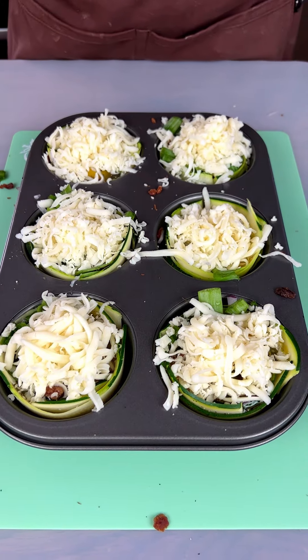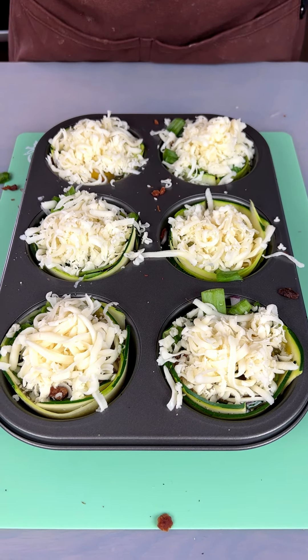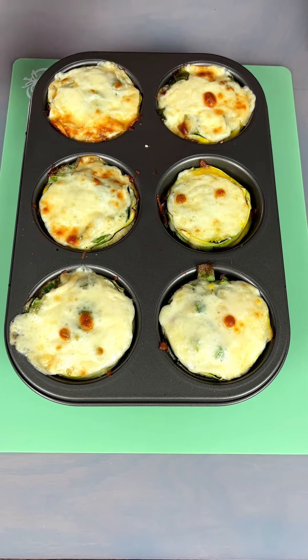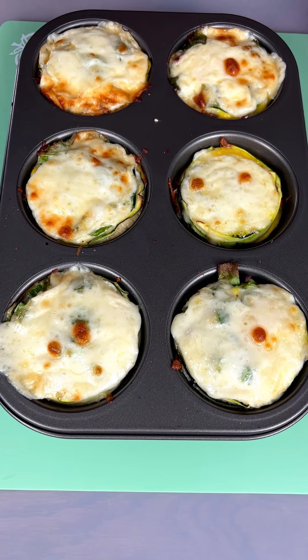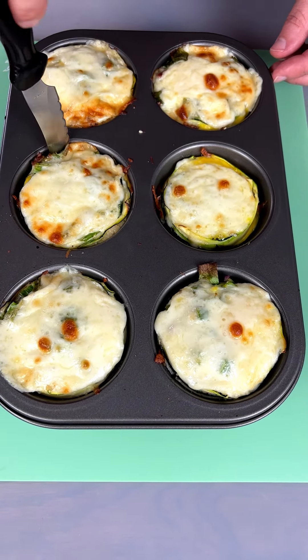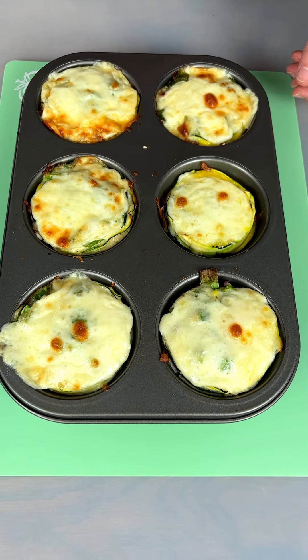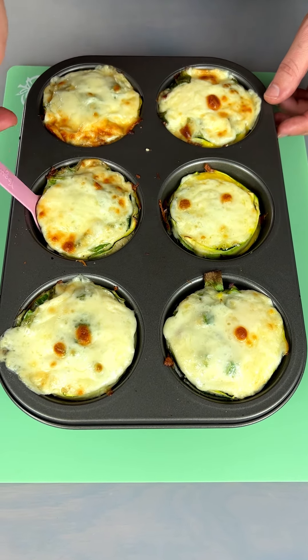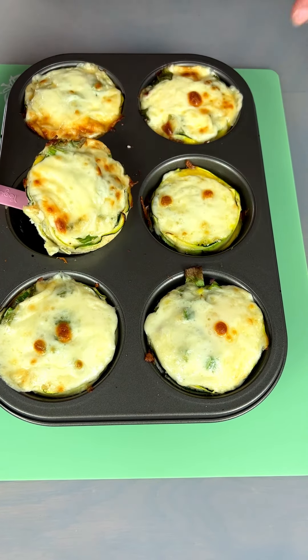We're gonna put it in the oven at 350 for about 10 to 15 minutes and then gobble it up. Look at the browning on the cheese — these are just gonna be perfect. I'm taking my knife here to double check. Let's pull this out — oh, look how easy that's coming out.